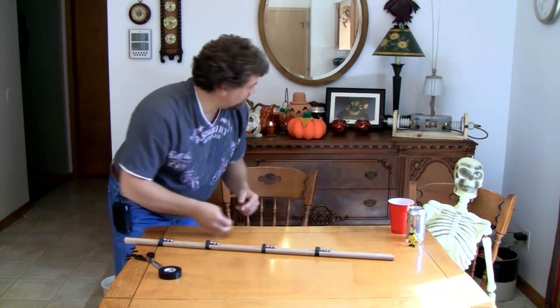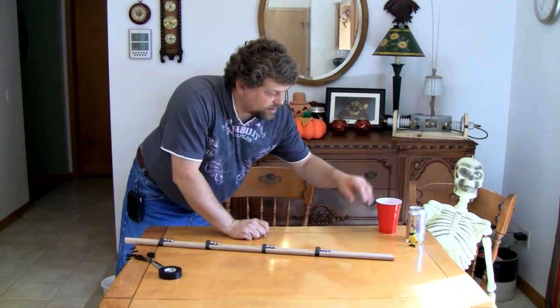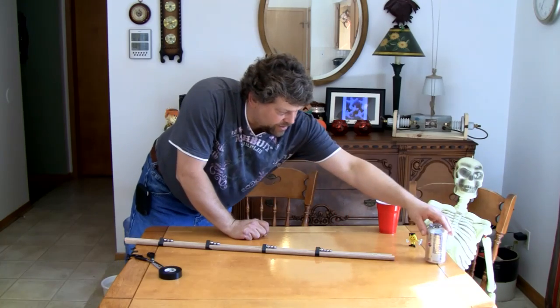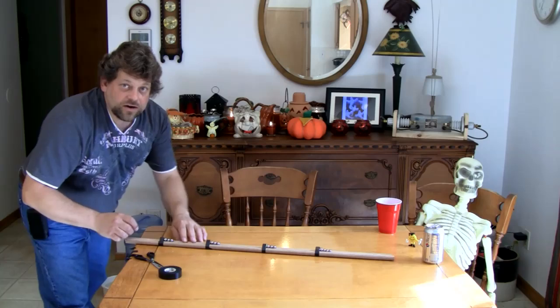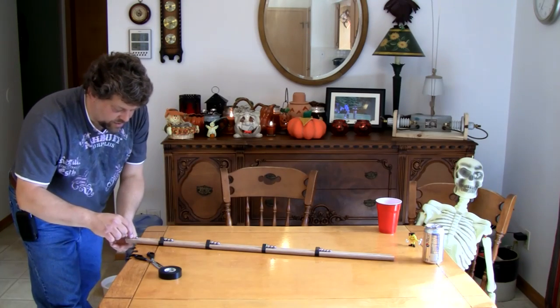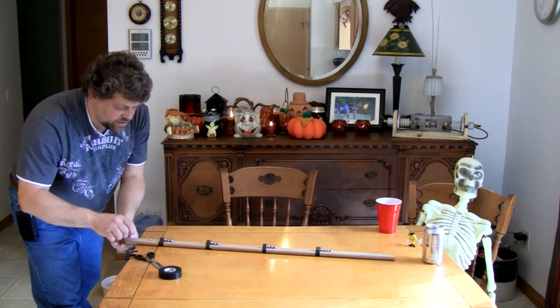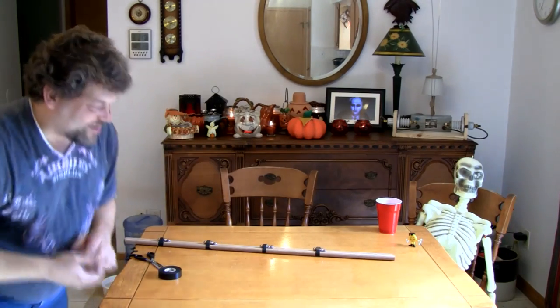That's pretty fun! Let's start with our can — we're going to put the can at the end here and give it a shot. I'm coming over, setting the ball bearing at the end of the rail, and giving it a push. Whoa! It worked! It worked great!